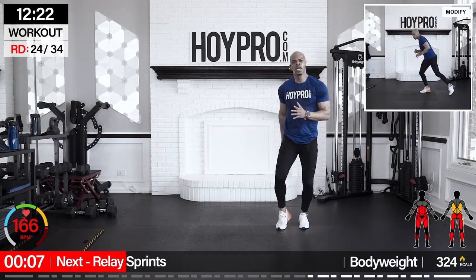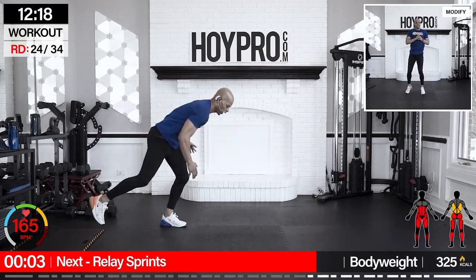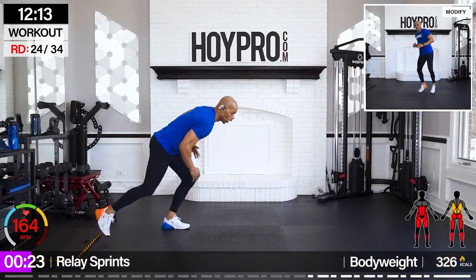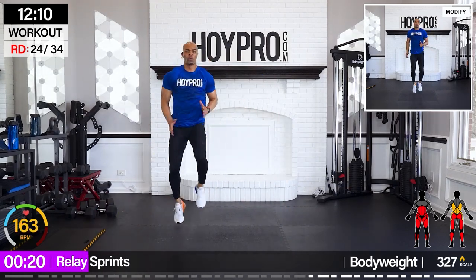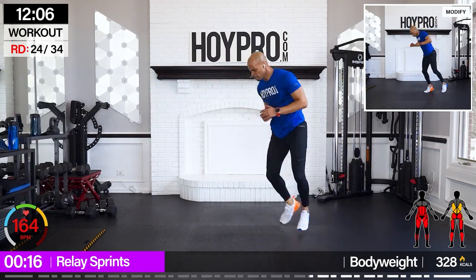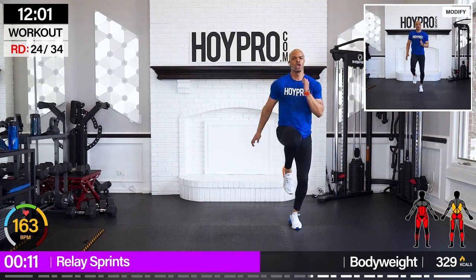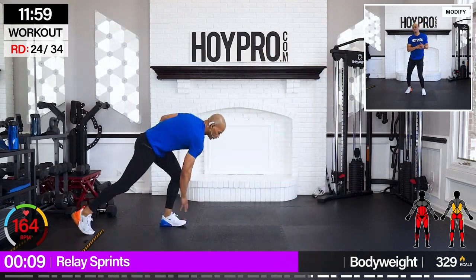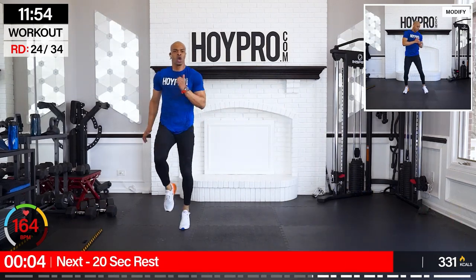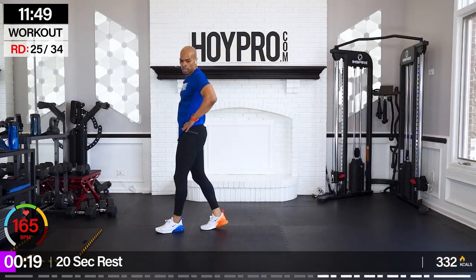Good — relay sprints, three taps, sprint it out. Come on, let's go — one, two, three, sprint it out, five six seven eight and over. I'm holding it down too. One more tap, bring it over to make it even.